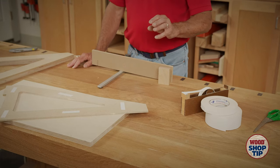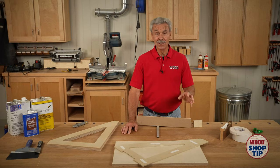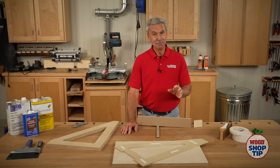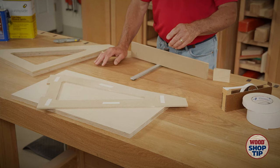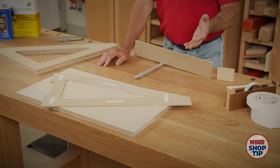We use it for templates and stop blocks. The good news is it sticks really well. Bad news is it sticks really well. So when you're using it, don't get carried away. Don't put tape on everything — you'll never get it off.